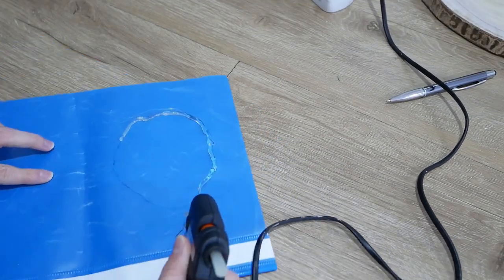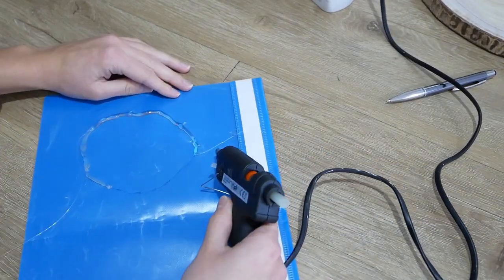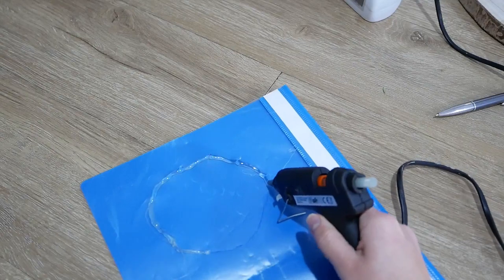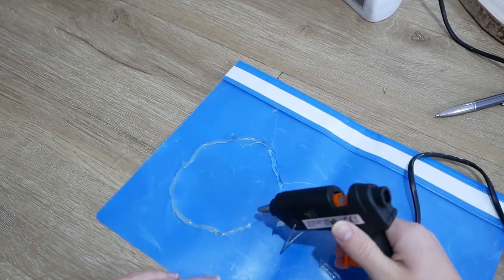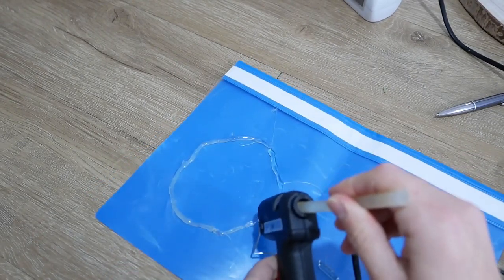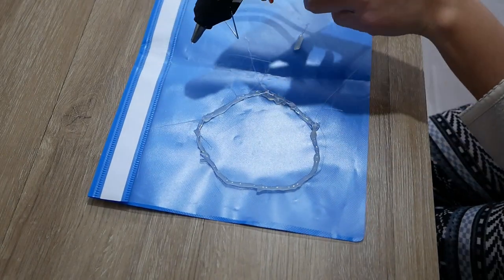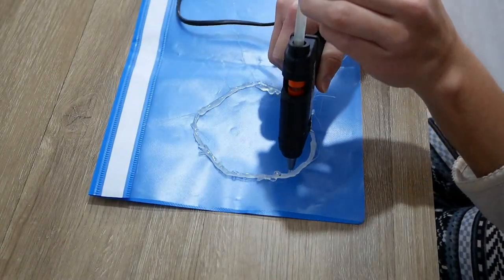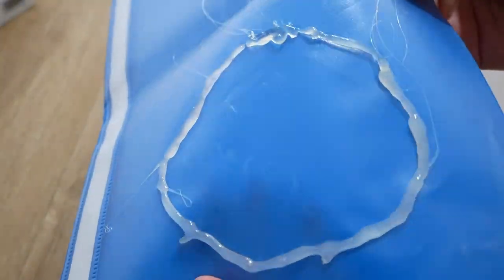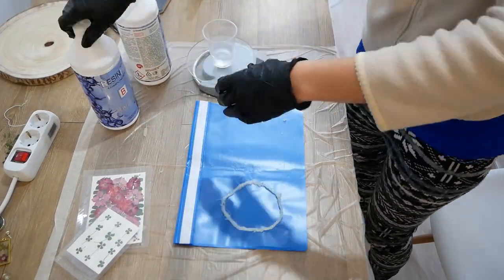Finally we are going to make some coasters. We place hot silicone creating an imperfect circle on top of some plastic that we have. Once the first layer dries, we give it a second one. We make the mixture as we have explained before, with the same proportions.